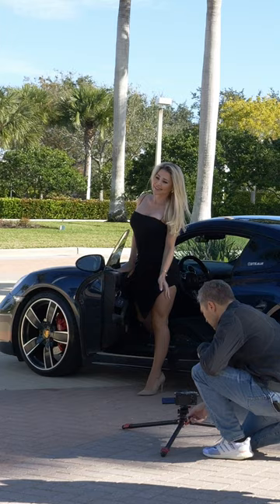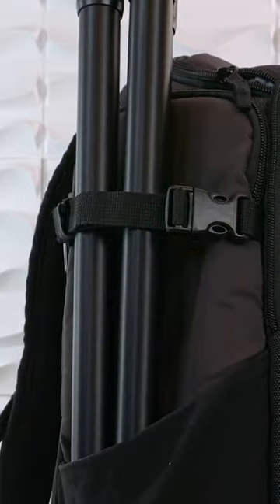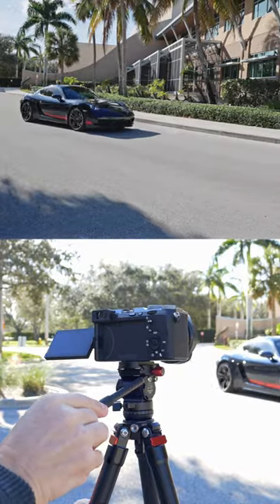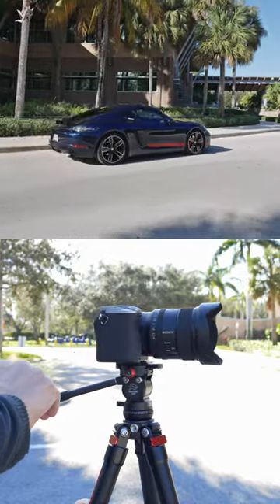The main features in a tripod are versatility, mobility, and sturdiness. This is the iFootage Gazelle TA-3B Uprise with the Komodo K3 head. I studied all night to get this right.